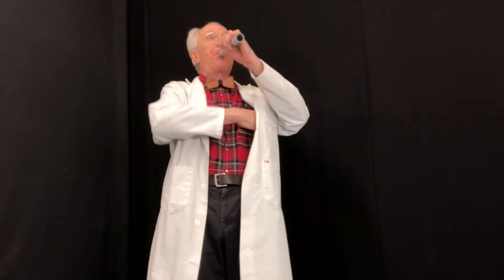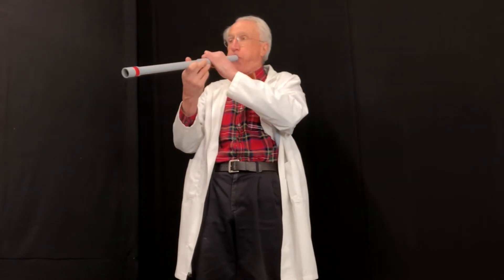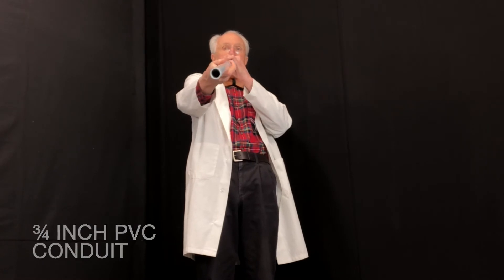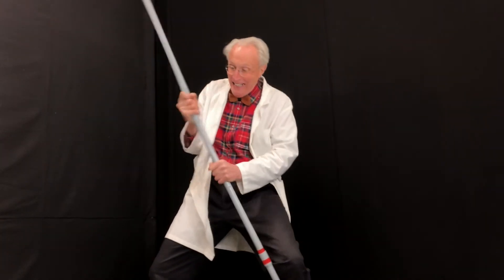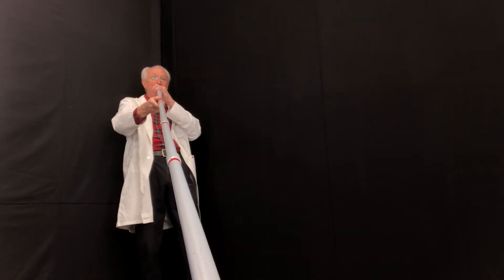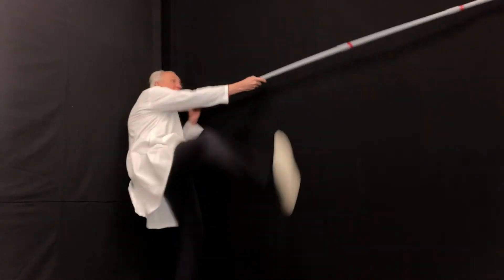It's like a musical miracle. There you go.